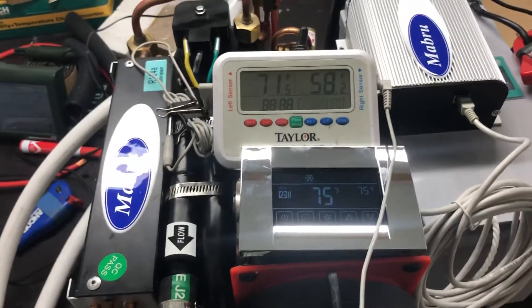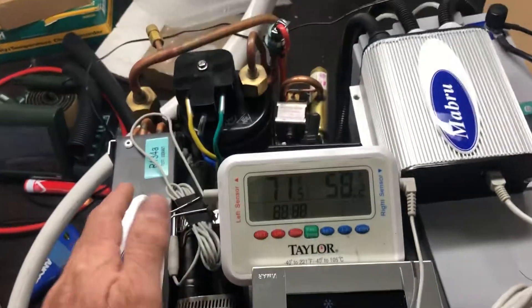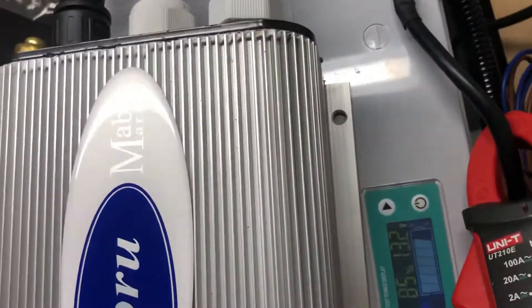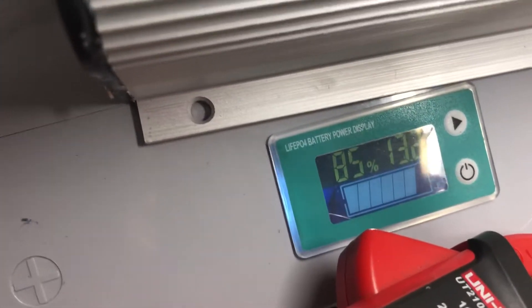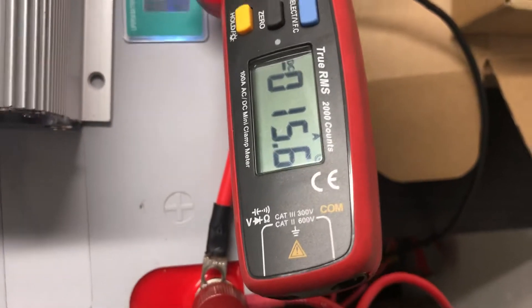Here we have a 7,000 DTU unit running on a 31 series battery, about 85% charged. It's got 13.2 volts, running on 15.6 amps.